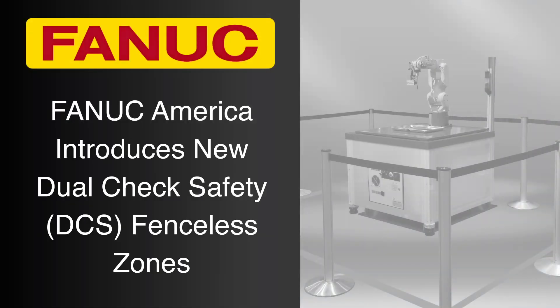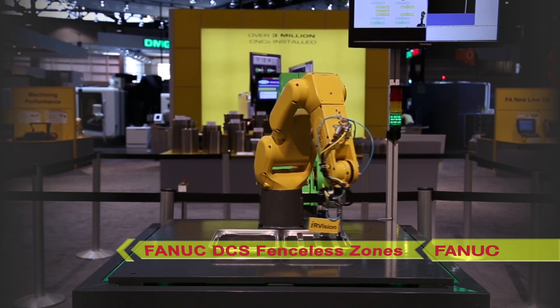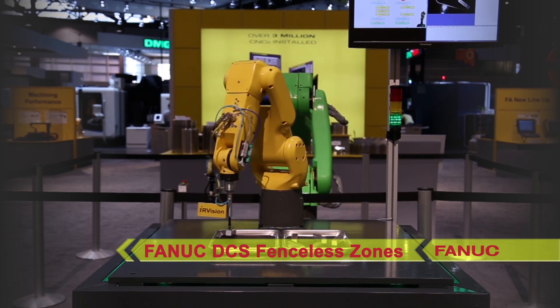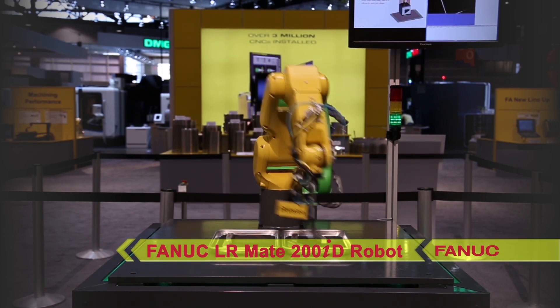FANUC America is proud to introduce a new safety feature that allows an operator to safely approach and interact with a FANUC robot: FANUC's new Dual Check Safety Fenceless Zones. In this demonstration, a FANUC LR-Mate 200ID robot operates with no safety fences surrounding it.